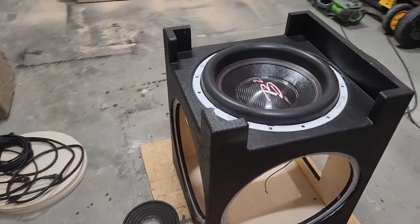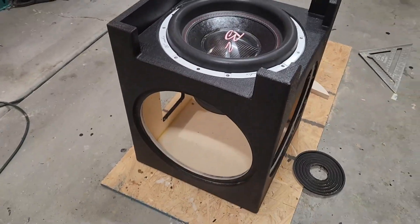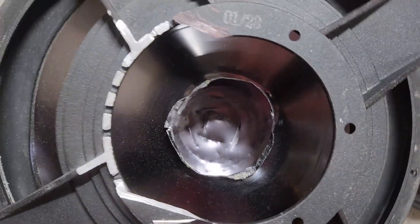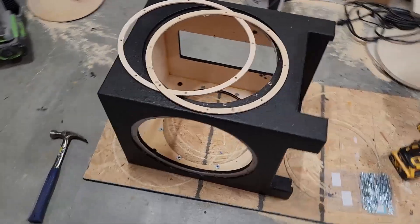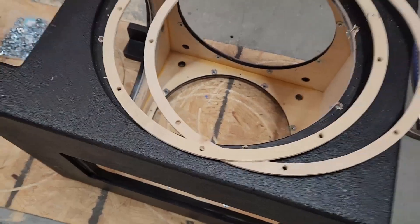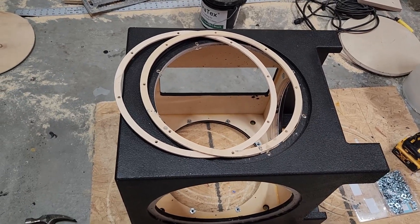We have all three holes cut, ready to install the passive radiators. Let's see if three does better than two. There was pretty well destroyed carnage in there. I've got these wooden rings done now — what that'll do is set the passive radiators out just a little bit, about an eighth of an inch. More importantly, it's going to space them enough so that they do not interfere with the active driver.